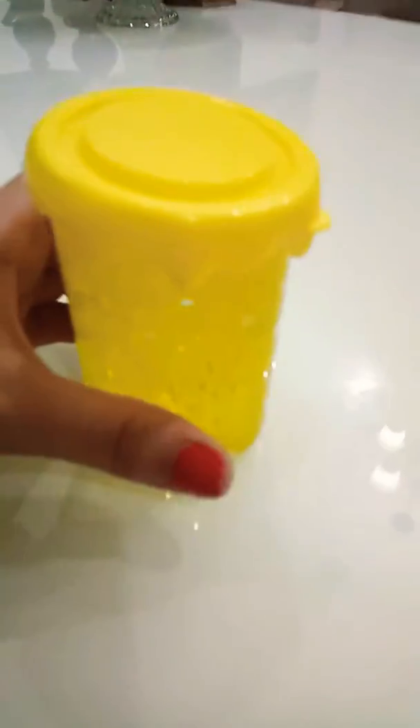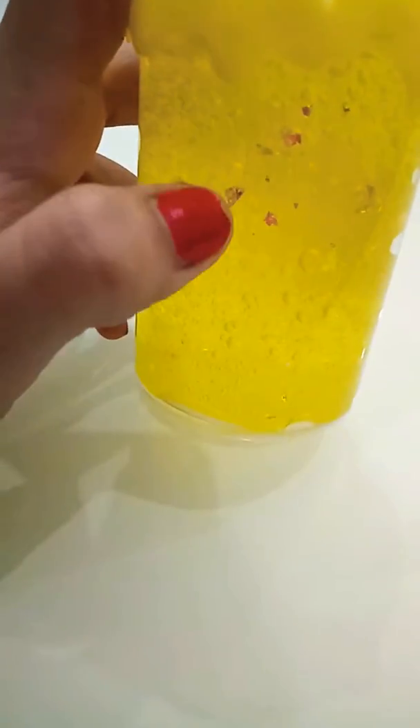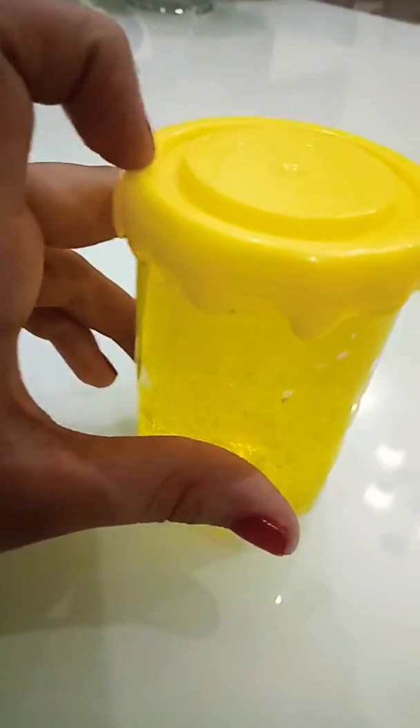Hi guys, welcome back to my channel! Today I'm making a video about this yellow slime. It's a very good slime — it's very stretchable, it has some crystals and it has some bubbles inside it too. So do you guys want to open it or let it be closed?